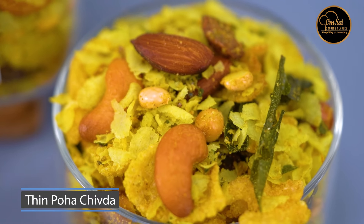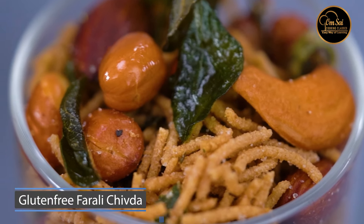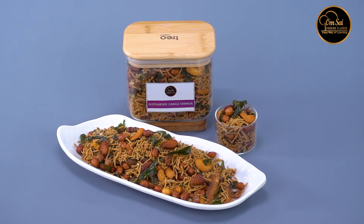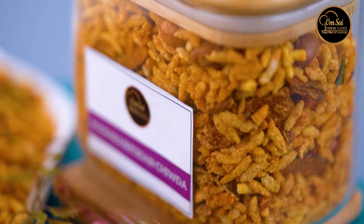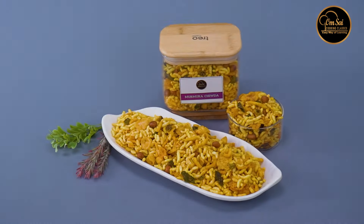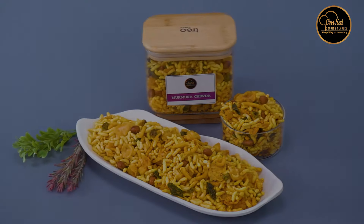Then this is a thin poha chuda. In this class I will also give you a small recipe and a KG-wise recipe so that you can do business. This is Gluten Free Faralli Chuda — a famous chuda, Maharashtra's famous chuda.